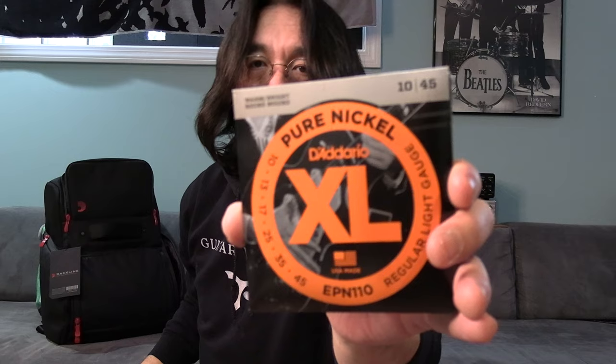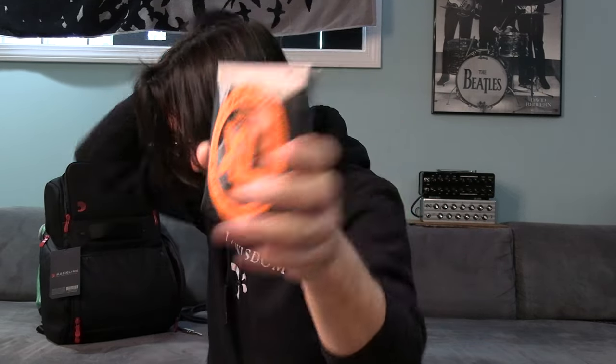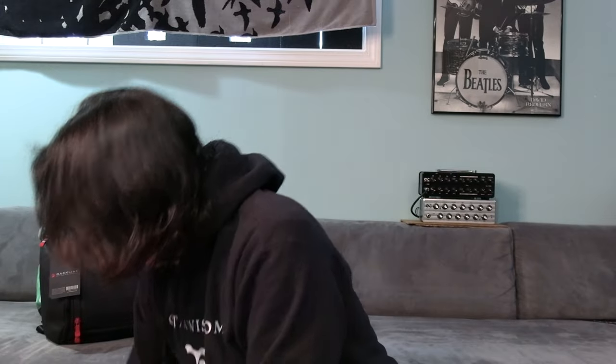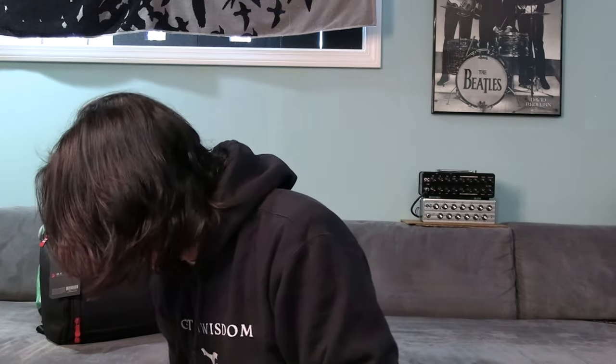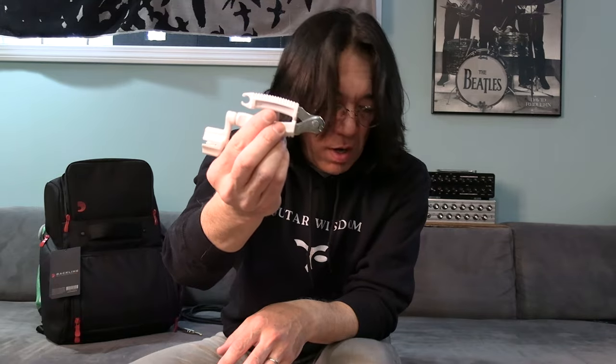I've been using this one a lot. Pure — it's really great sound. And extra Pickboy picks. The tools. Now I realize — extra adapter, I have three of them, just in case. Of course you have the white wire, and more strings.